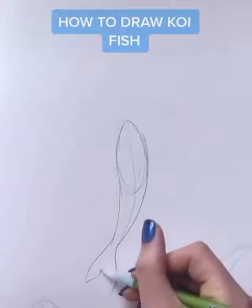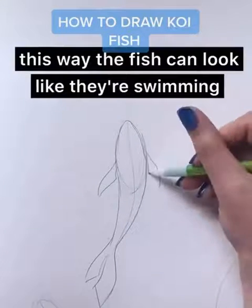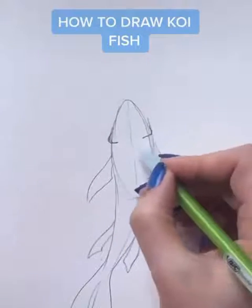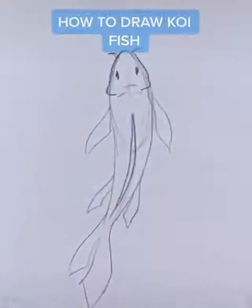Add the basic shape of their tail and their fins. Accentuate the shape of their head, then add more lines and curves for definition. Give him a cute mustache. And also don't forget the fin on top of their body.